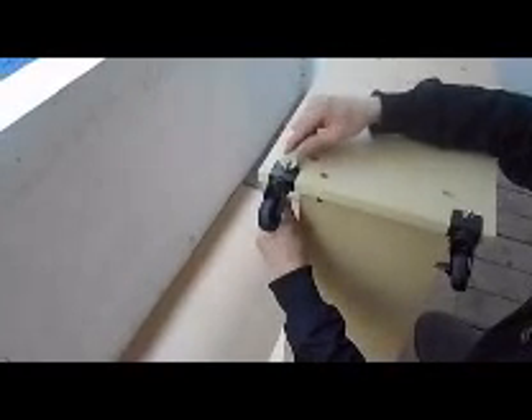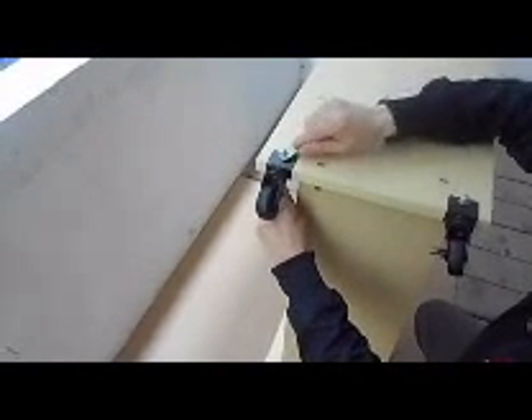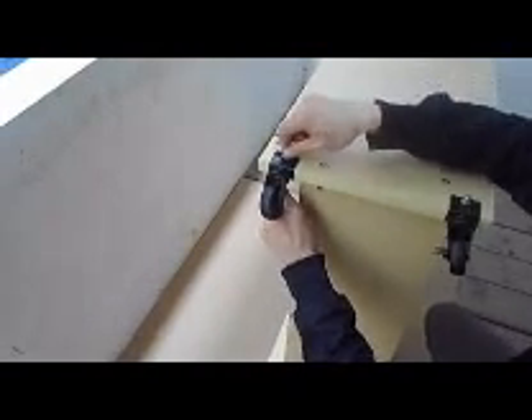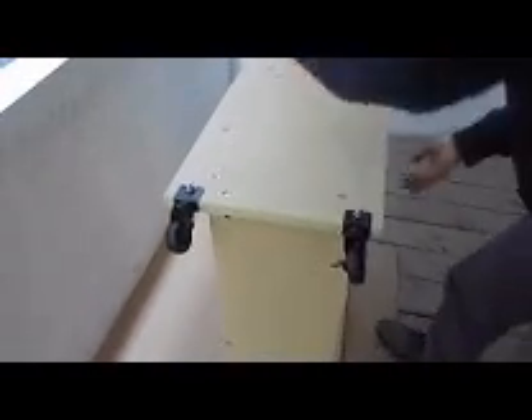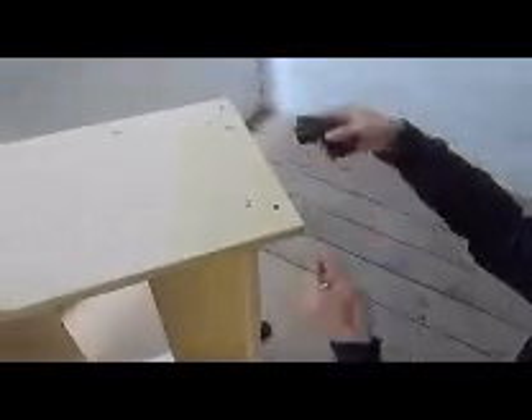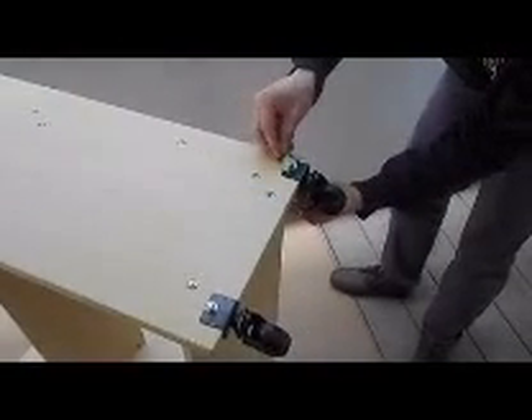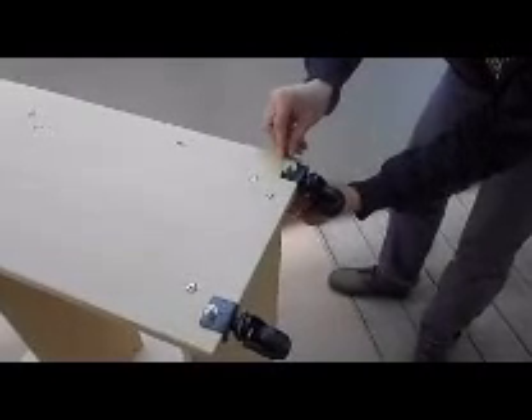There are four casters. Two have the capability of locking; the others are non-locking. You want to position them where your working habits are. Then repeat the process and have the other casters assembled.